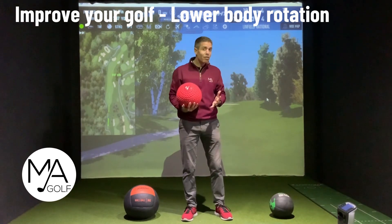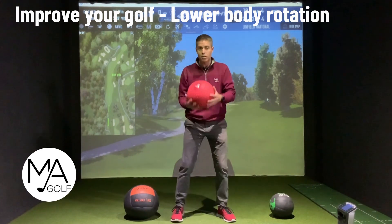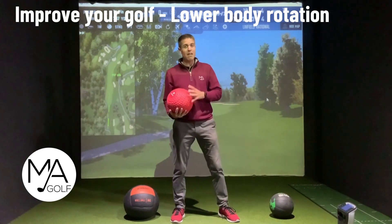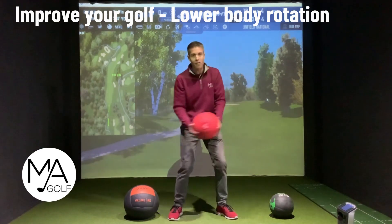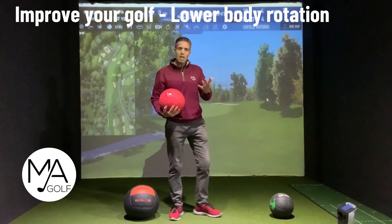If you were to go into your posture position and then just swing it through with the arms, that would feel pretty heavy. When you've got that extra weight, it's forcing you to get that bottom half involved to then drive it through.